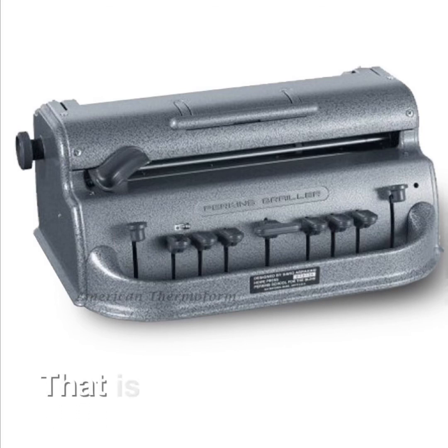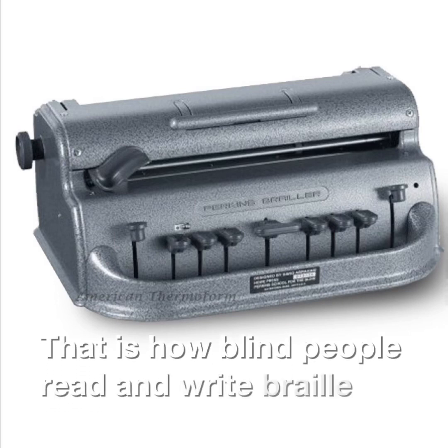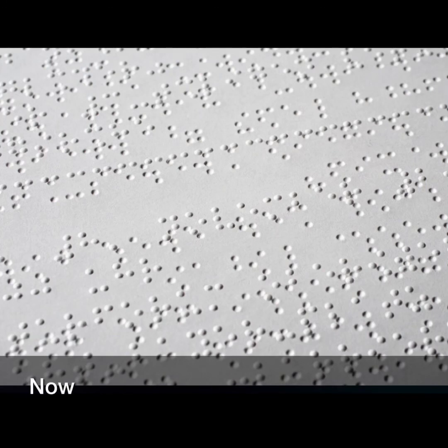So, that is how blind people read and write Braille. Braille is used by blind people every day.